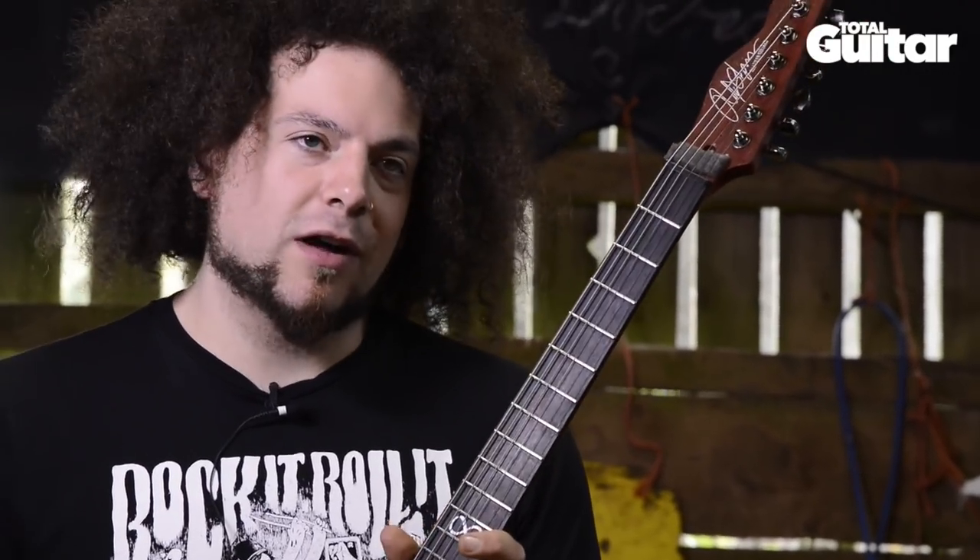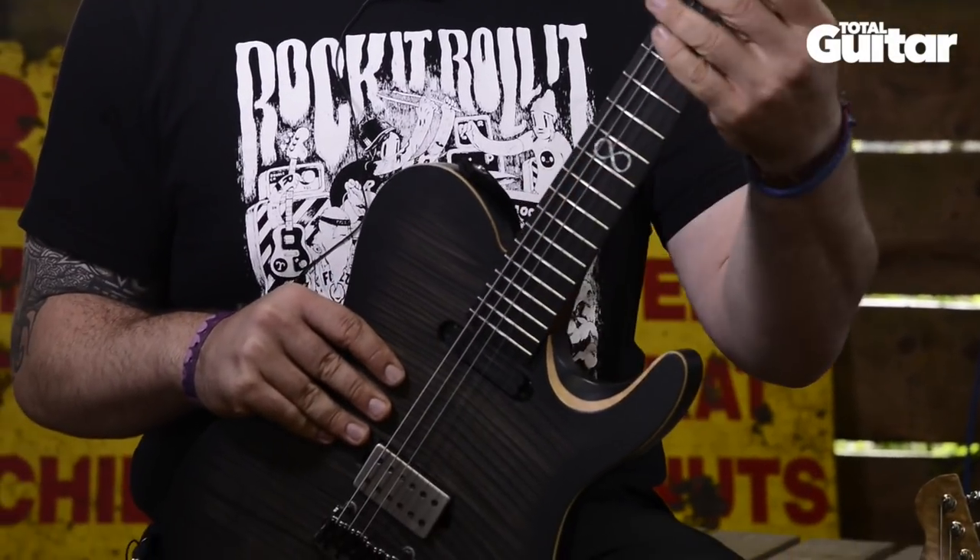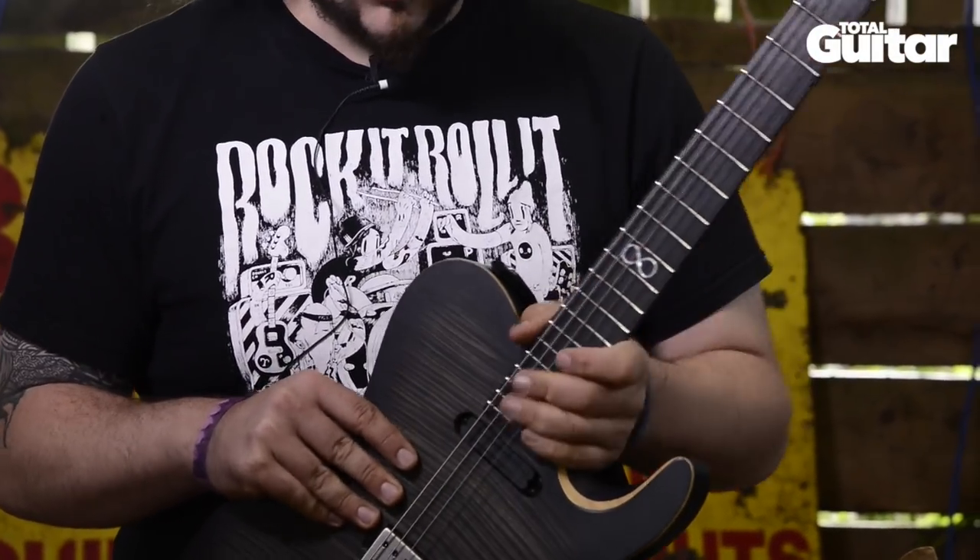It's quite a chunky neck. The old guitar was quite thin, whereas I wanted something a bit chunkier because I play a lot more riffy stuff on this guitar. It's just nice to have a fat neck to grab hold of.